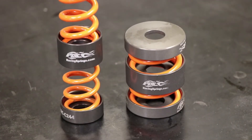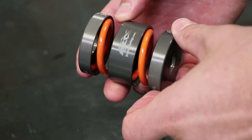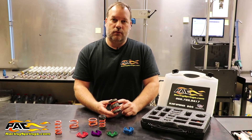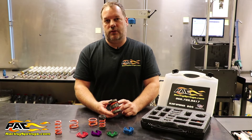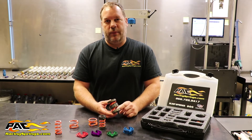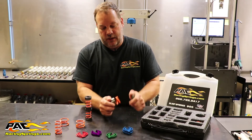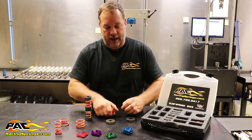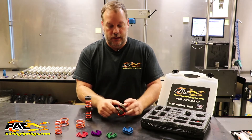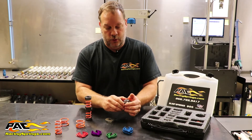This application here, where we're stacking two springs, is most commonly used in a left rear for a sprint car. The softer spring will travel and allow the car to get left, and then as the car gets left, the bigger spring is introduced — that's what plants the tire. You can see everything snaps in, pops right in and out. You can actually run one spring very easily, as well as go right back to running two springs.